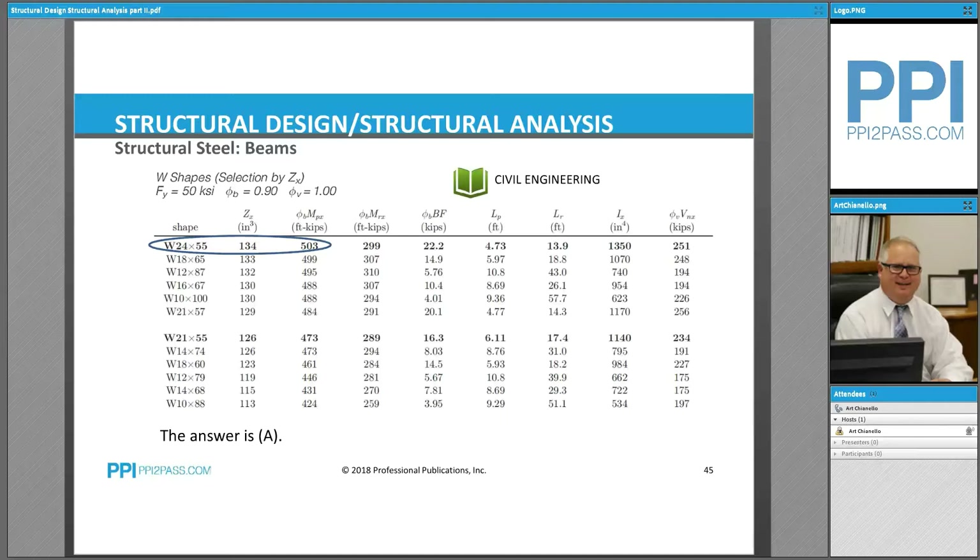This is a portion of a table that is available to us. This table is based on a yield strength of 50 ksi and it has a bending resistance factor of 0.9.